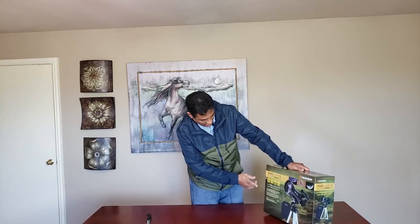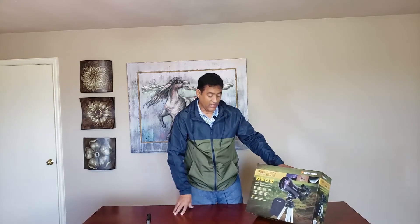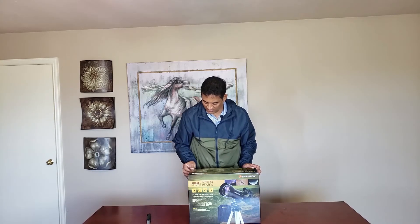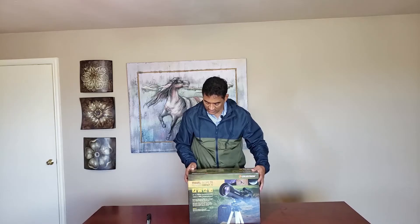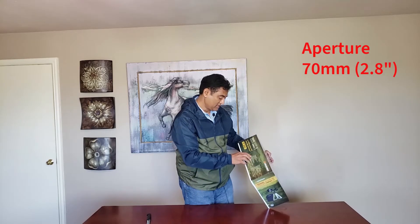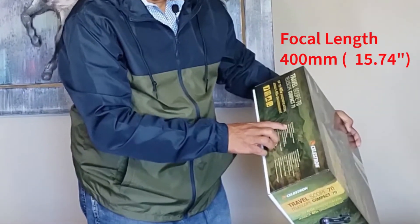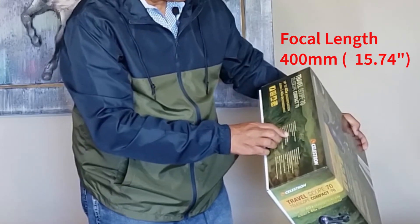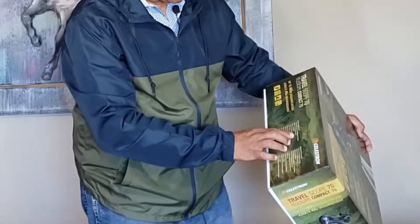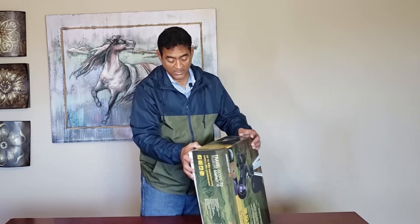This scope has 40x magnification and is pretty compact. According to the product specs on the box, it has a 70mm aperture, 400mm focal length, and is f/5.7 — so it's pretty fast. It's around 90 dollars on Amazon, and I've put a link in the description.